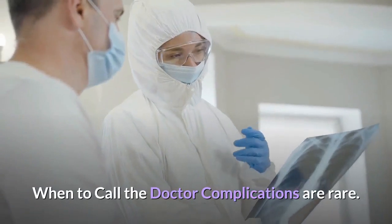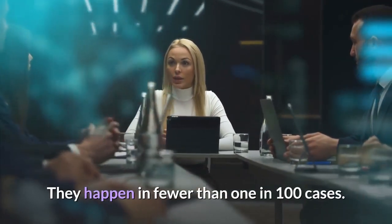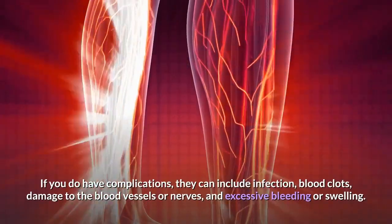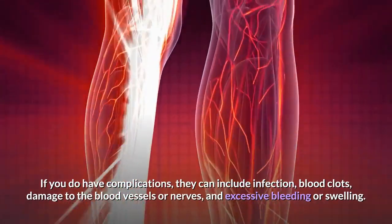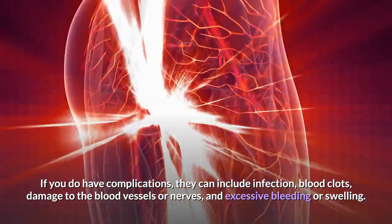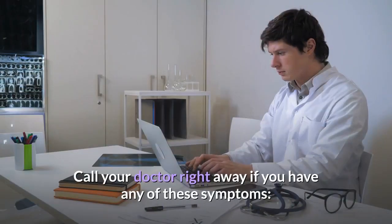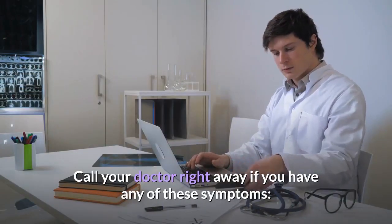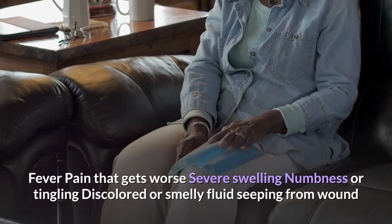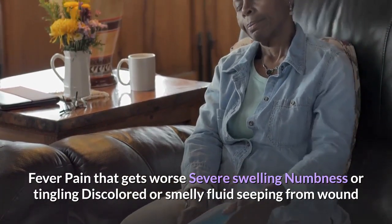When to call the doctor: Complications are rare — they happen in fewer than 1 in 100 cases. If you do have complications, they can include infection, blood clots, damage to the blood vessels or nerves, excessive bleeding or swelling, and instruments can also break during surgery. Call your doctor right away if you have any of these symptoms: fever, pain that gets worse, severe swelling, numbness or tingling, or discolored or smelly fluids seeping from the wound.